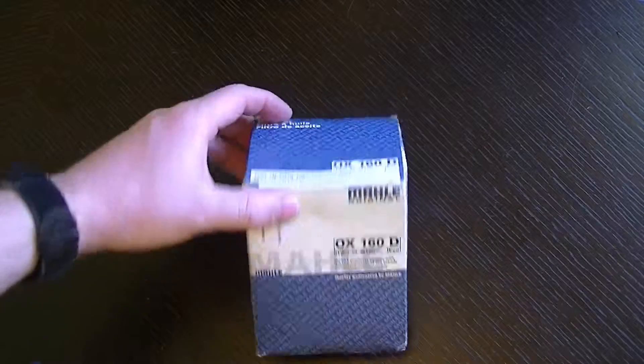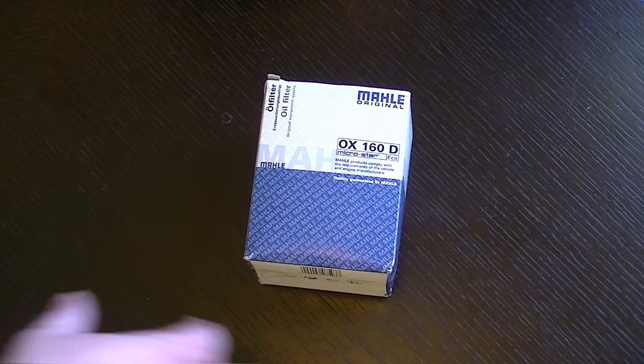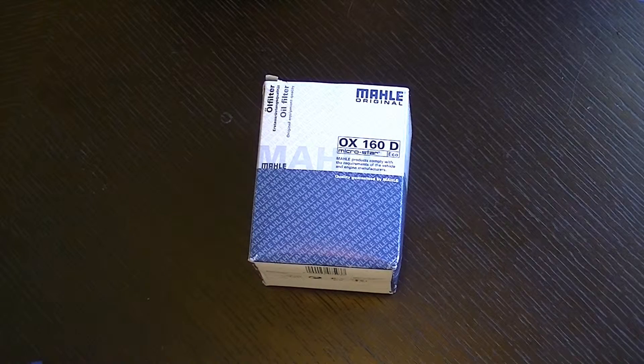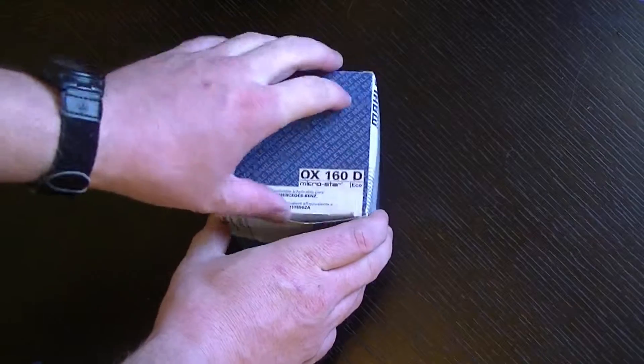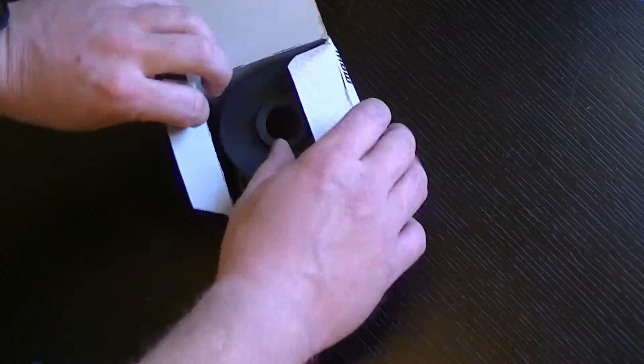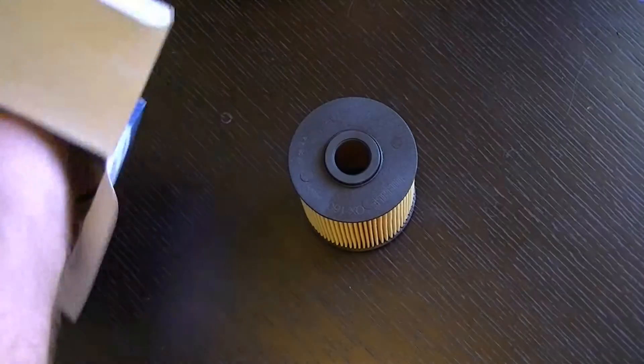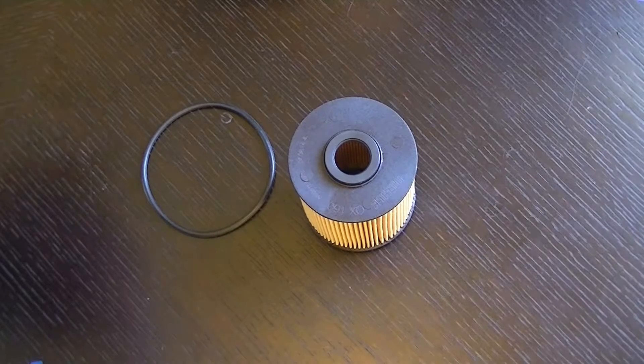This is the Mahle OX160D filter. It's the one listed for the MK3 Golf VR6, it's also listed for the Audi S8 4.2, VW Phaeton 6L W12, and a Porsche Cayenne 3.6 — so it's designed for some fairly beefy things. It's the filter I've been using on the VR6 and it's been working well for me.